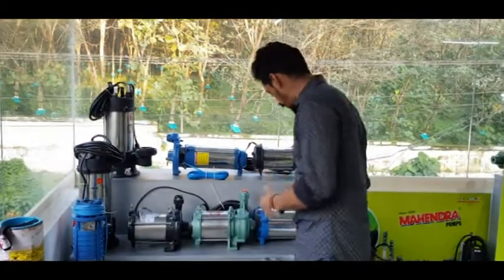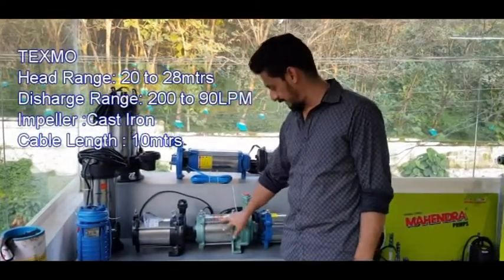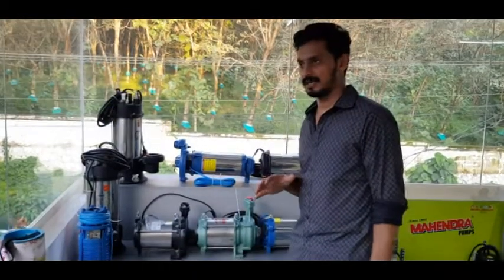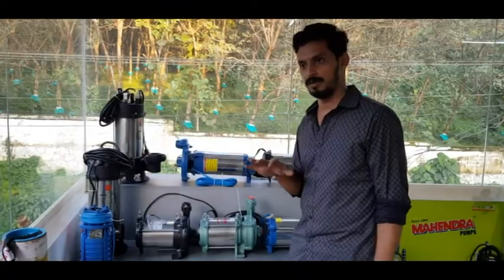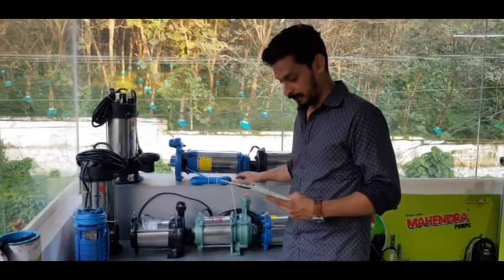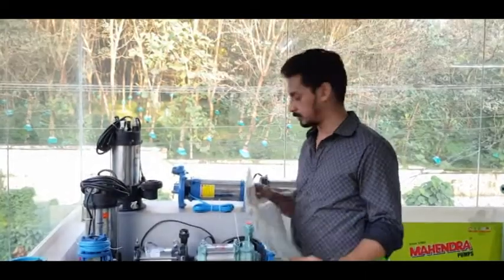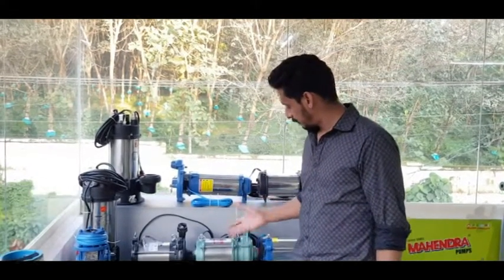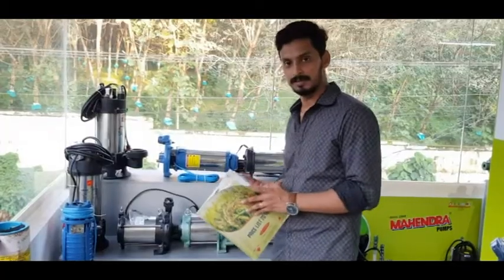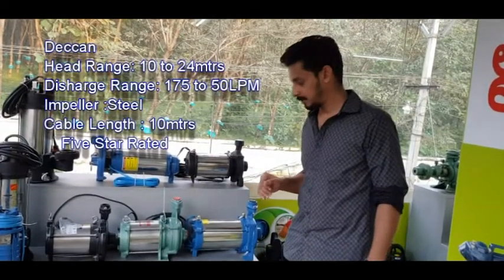This is the discharging chart for Texmo. I have to compare the two pumps. This is a high-level construction where the body is even. This has a cast-iron impeller. The head range is only 20 meters. Normally the head range is 10–15 meters. The discharge is good — up to 200 LPM — and the maximum head is 20 meters at 900 LPM. It's only 10 meters at maximum flow.